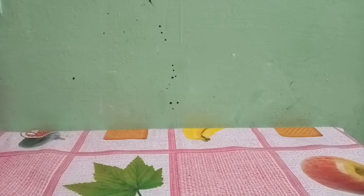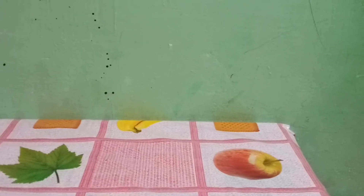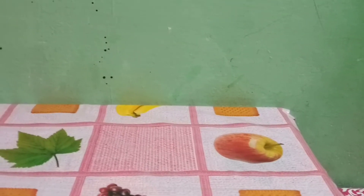Hey guys, welcome back to my channel. As I promised in my previous video, I will unbox the Imperial Dragon — and I'm not talking about that dragon, I'm talking about this dragon.